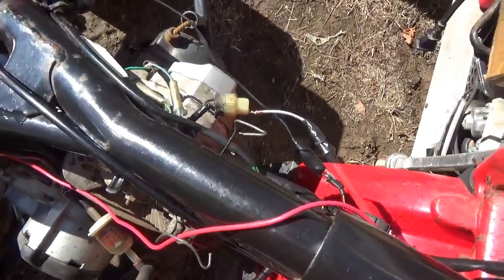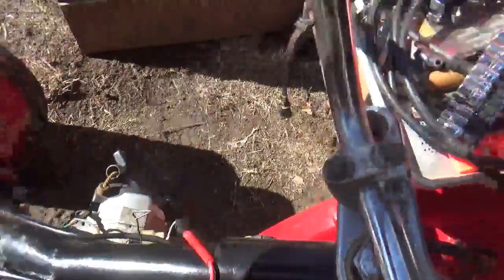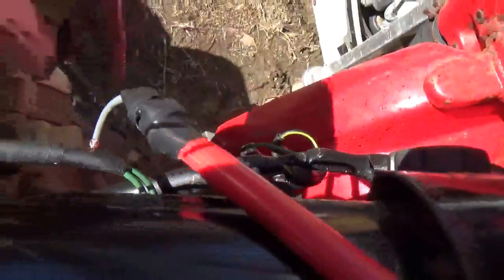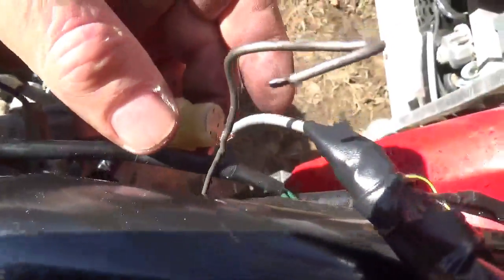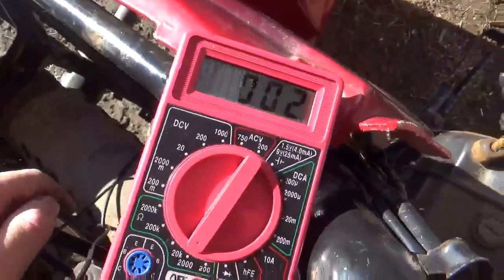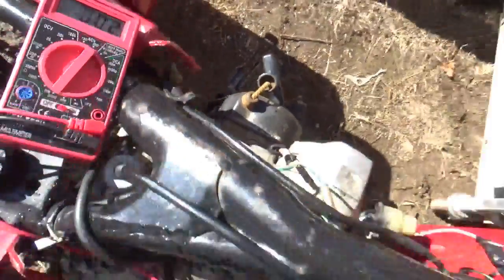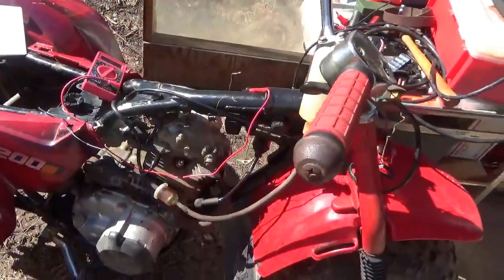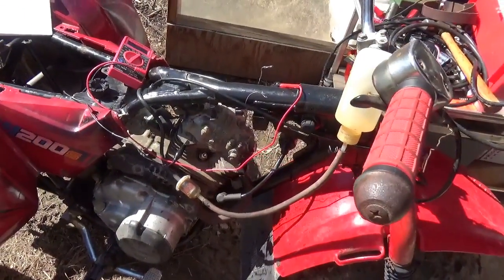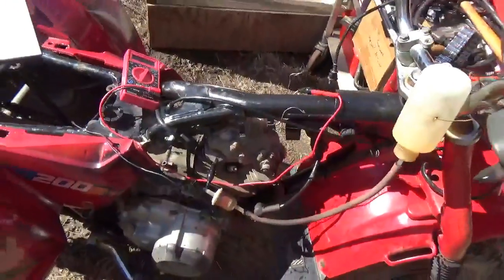I cleaned it up with a little piece of sandpaper, put it back on, and going from here to ground I'm seeing two ohms — primaries are typically pretty low, so that's really pretty good. Now that I have continuity through my system, let's give this thing a quick hoot of starting fluid and see if we can get it to start and run on its own ignition system — no portable CDI.